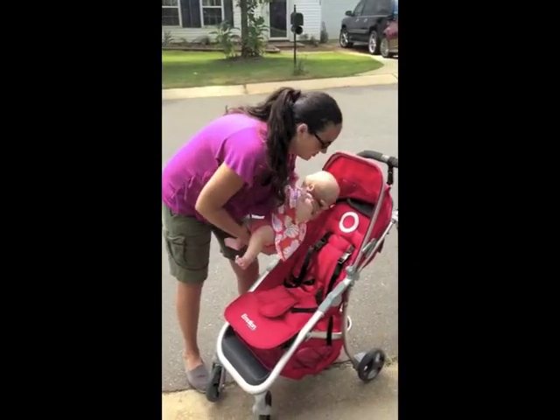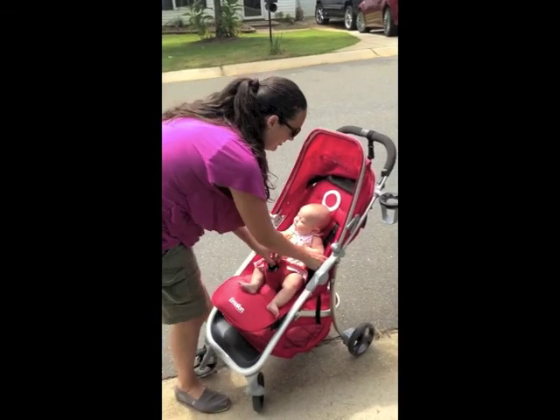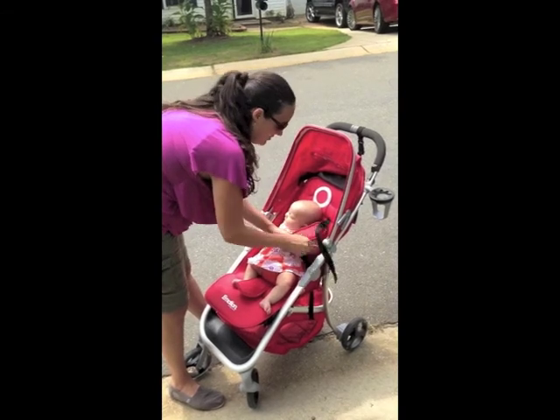This is a great stroller for infants about three months and up. My daughter is six and she's 55 pounds, and I had her in it at the zoo.